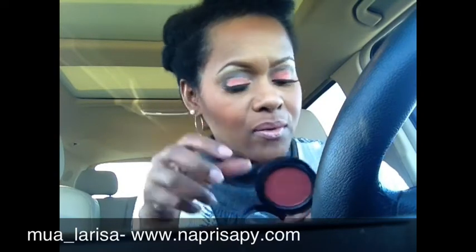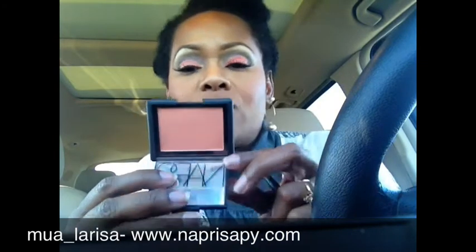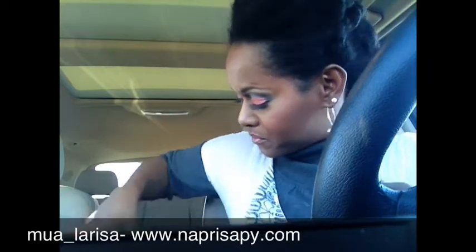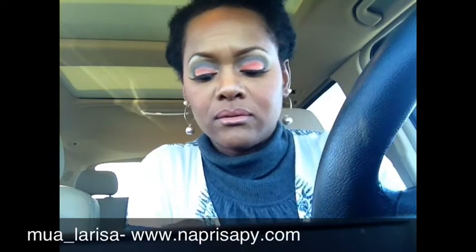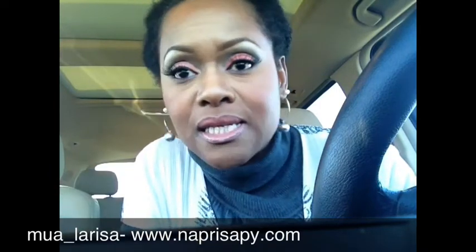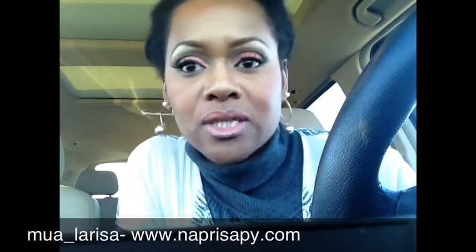For my cheeks I have Hidden Treasure blush — I take that from here on up around. On the apples of my cheeks I have NARS Gina. To highlight I have Benefit's One Hot Minute, which is just a bronzer — I put it at the highlight of my cheek. I also made a little cut crease to add a little extra oomph to the look today.